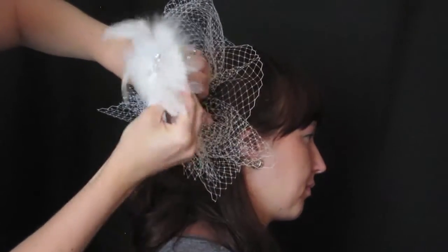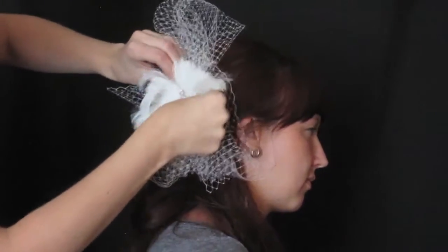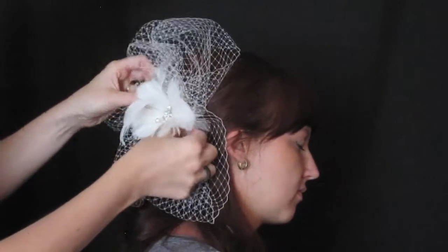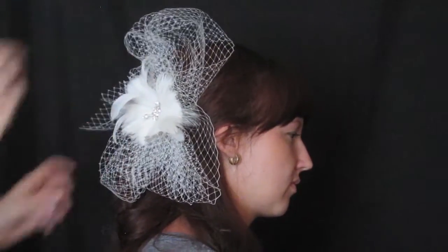I took the little fascinator off and I'm going to alligator clip it into the side of her hair just to secure it. And you can see this really, really fun, funky looking fascinator style that you can get with this same piece — a lot of different looks from this one piece.